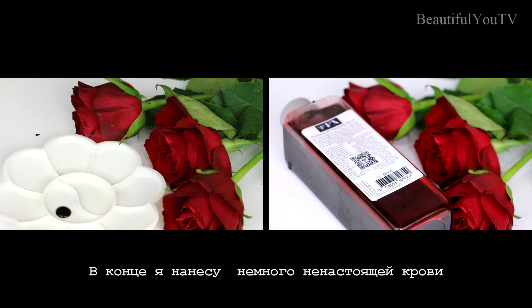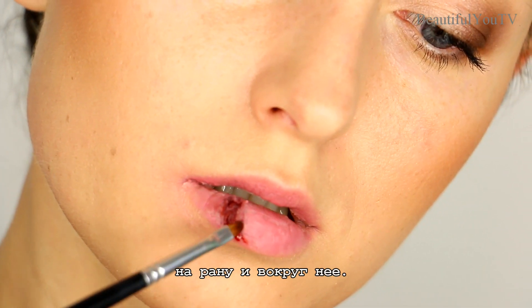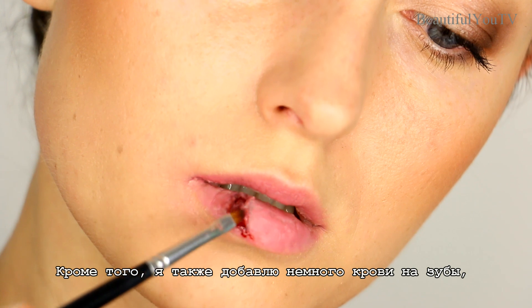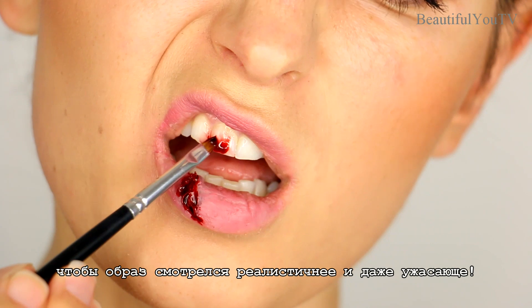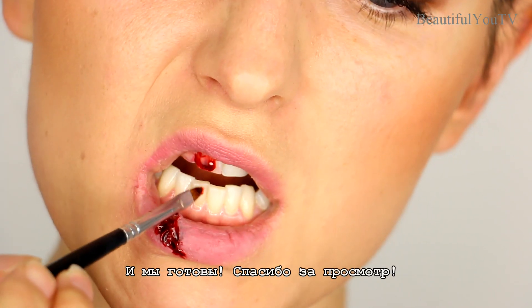Finally, I will apply some fake blood into the wound and around it. Moreover, I will add a bit of blood onto my teeth to make the whole look appear realistic and even terrifying. And yes, we're done!